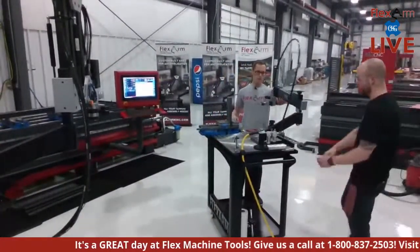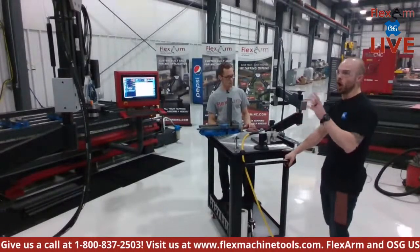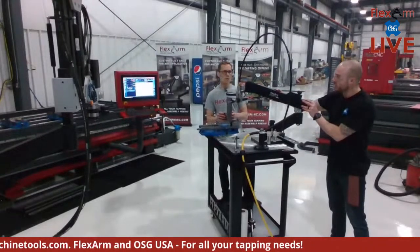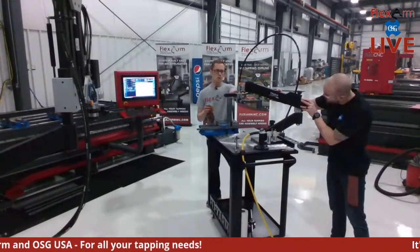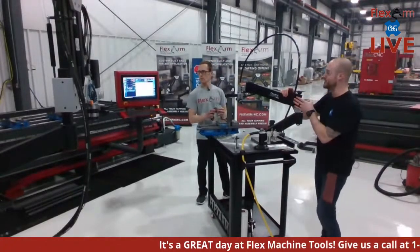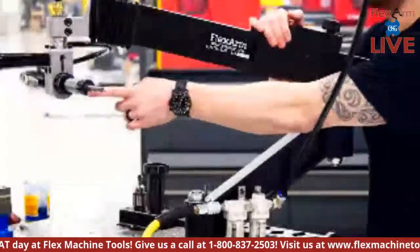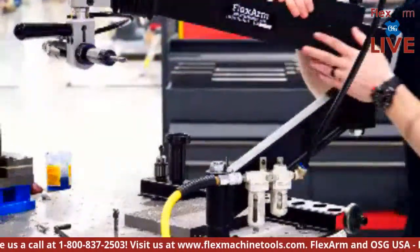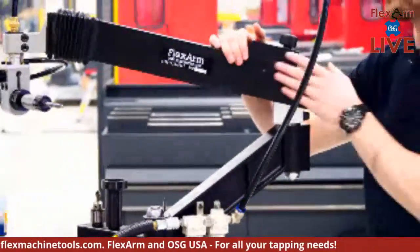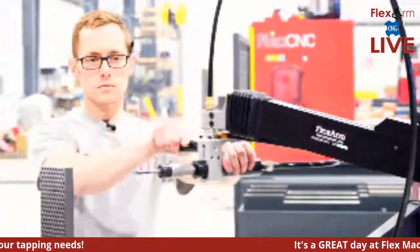The horizontal setup on the A32 is a little different from the multi-position head on the hydraulic unit — we use a specific adapter. We'll show the full changeover in a later video, so stay tuned. We're using a three-eighths tap going through the same material in a through hole. The arm does have a dead handle for applications like chamfering, reaming, or deburring as well.